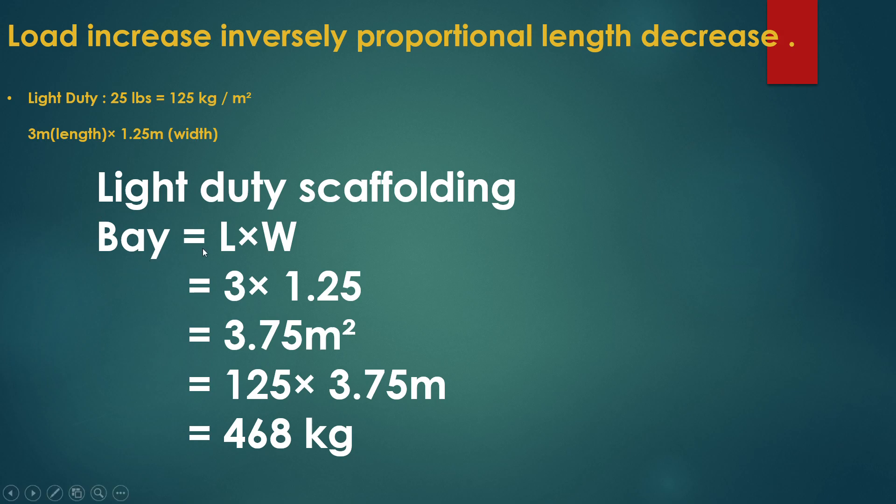For light duty scaffolding, the bay area is equal to length multiplied by width. The length of the scaffolding is 3 meters and the width is 1.25 meters. So 3 × 1.25 = 3.75 square meters. We have highlighted here the light duty scaffolding capacity calculation.